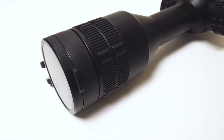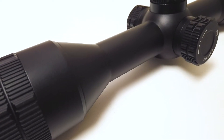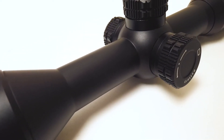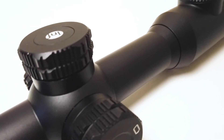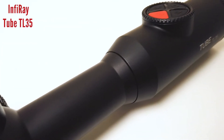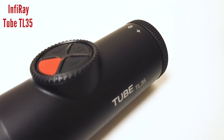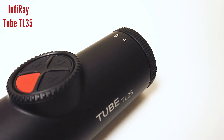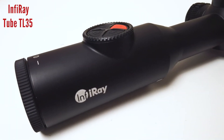Hi everyone, welcome to this quick review, slash overview, slash look at the newly available in Australia, Infrared Tube TL35. I say overview because I only had this one for a week or so, so I couldn't give it a full run through and take it out as much as I usually would for a proper review. But I did get a good impression of it and I did get to use it quite a lot over that week, so I can give you some impressions and ideas and thoughts.